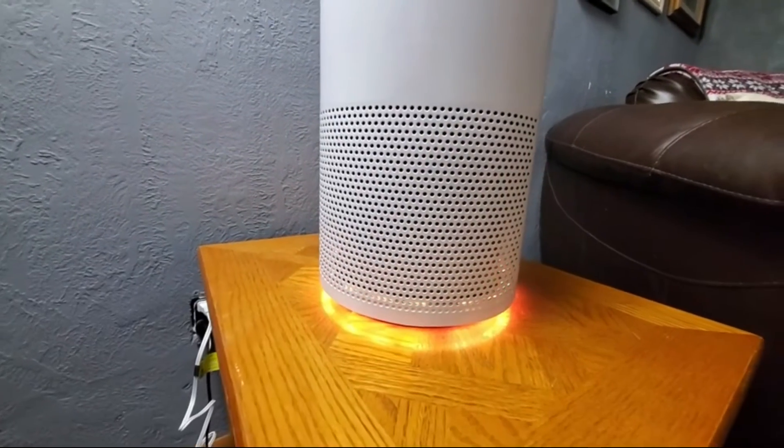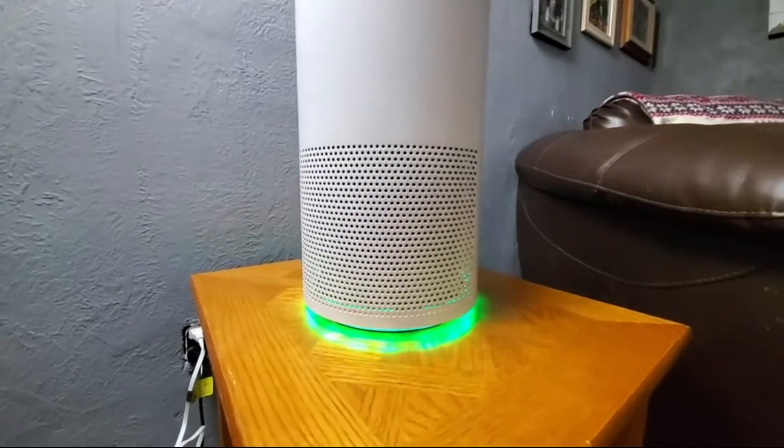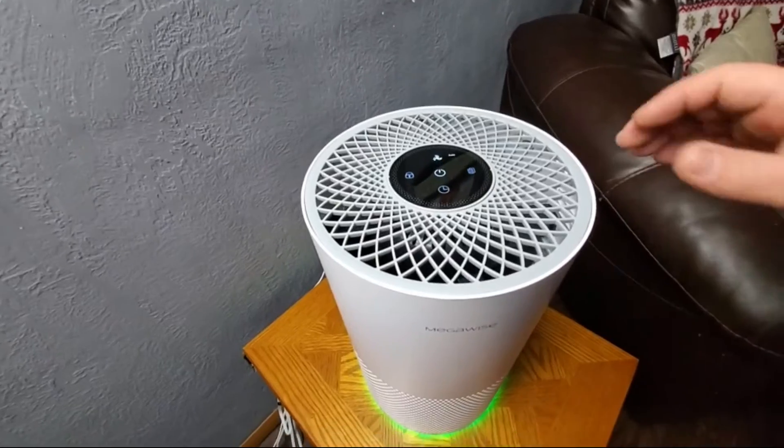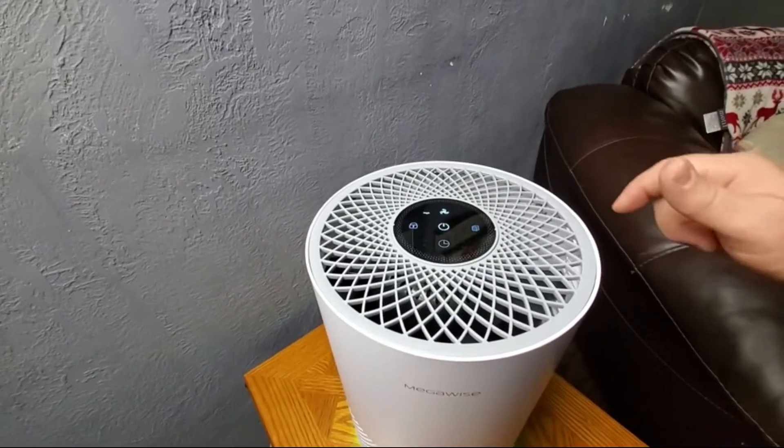When the air quality begins to decrease, it'll go to yellow and red. When you power it on, it will show you your air quality. There are four different options for your fan speed: auto, sleep, low, and high.